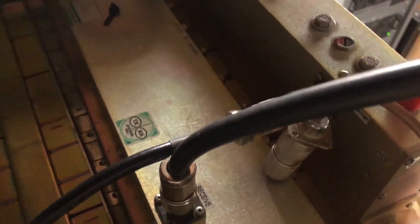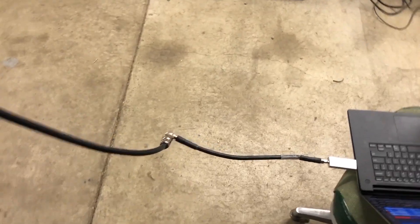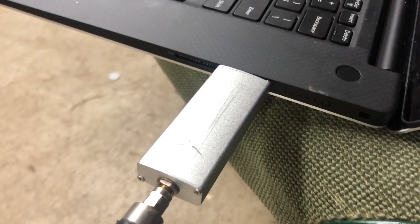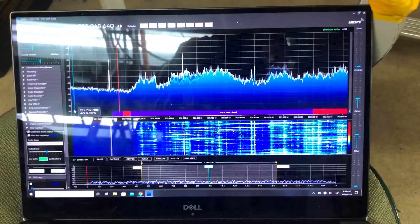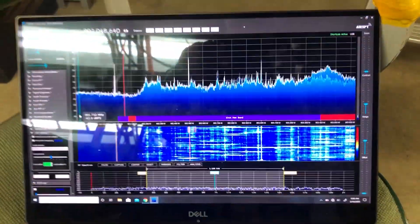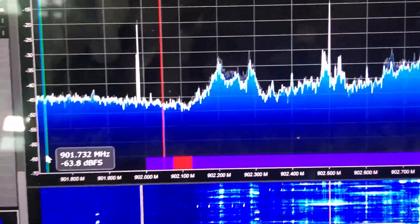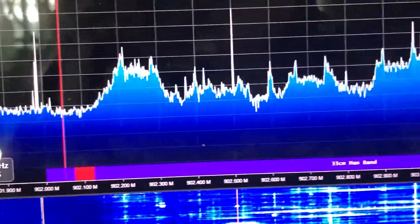Here, I have connected a software-defined radio to the output of the bandpass received cavity to show local noise. I had to cherry-pick the input frequency to avoid all of this interference from unlicensed Part 15 devices. This is why my input is set to 902.0375 at the very bottom of the band.